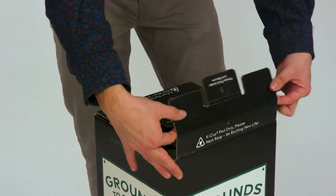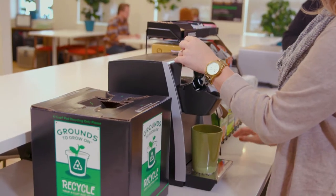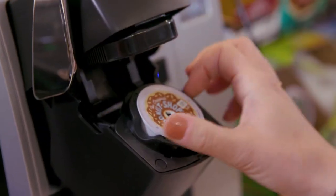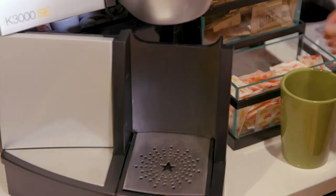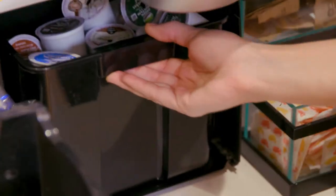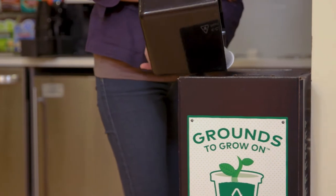It really couldn't be easier. The boxes will arrive in blister packs of five. You put them near your Keurig brewing stations. You brew your beverage, the entire used pod goes right into the Grounds to Grow On bin, and that's it. Facility director or caretaker of an office, big or small, really doesn't have to do anything differently.